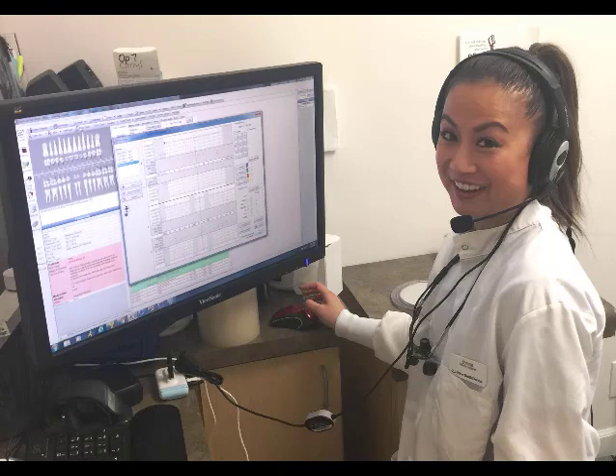So you get the idea — this works. You may have to play with it just a little bit, but it can save you an incredible amount of time. It also lets you educate patients at the same time about their pocket depths. You can tell it to stop listening, say 'that was a six millimeter pocket, and this is what that means,' and then say start listening again and go on with your pocket markings.